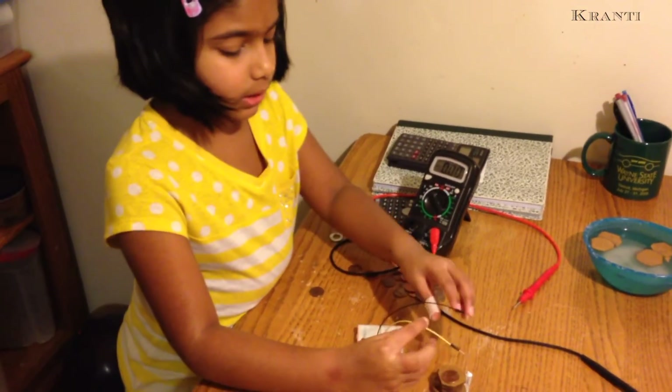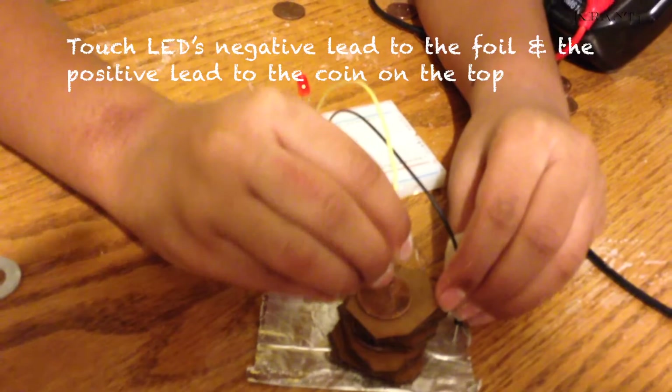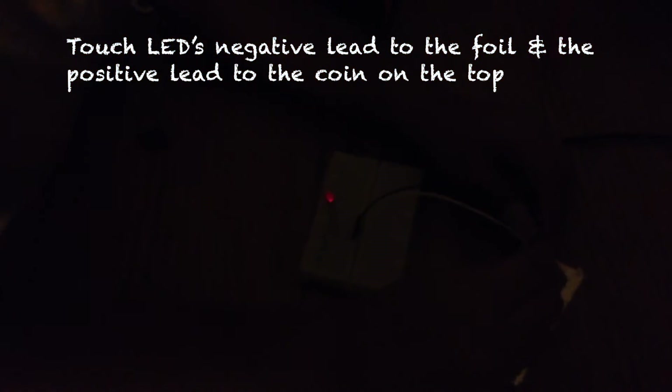Now I will check if the battery will make the LED light up. The battery is giving enough voltage to light up the LED.